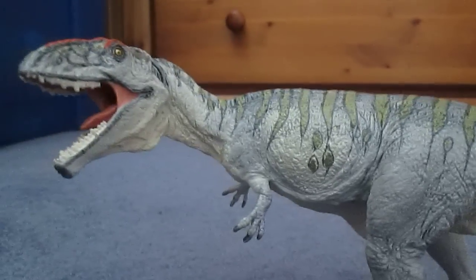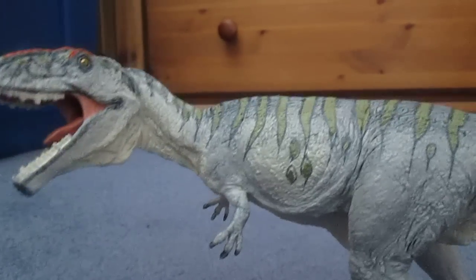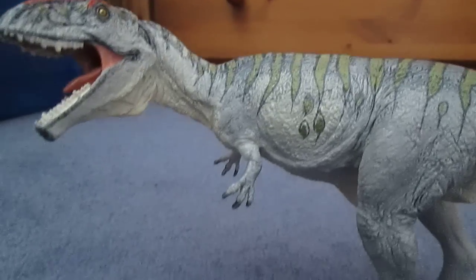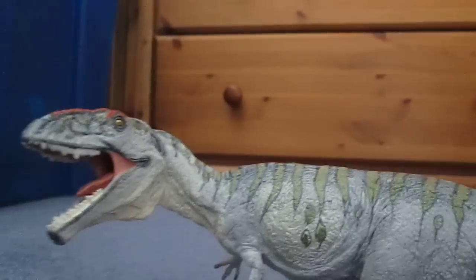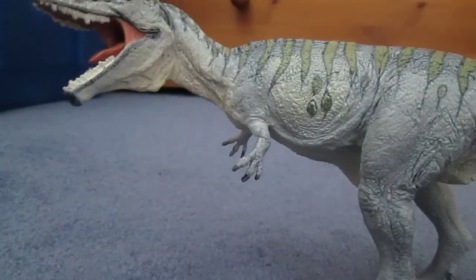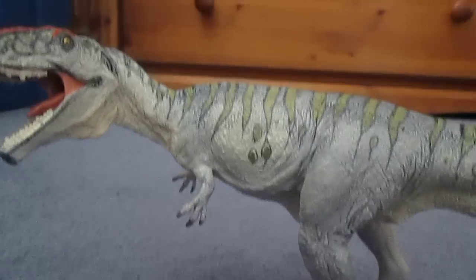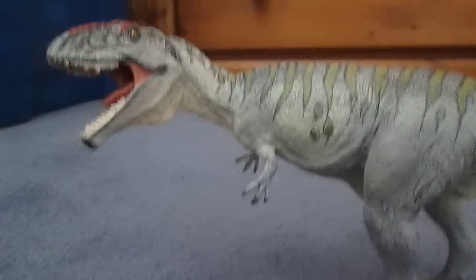I hope you guys liked this review. Please comment, subscribe, all that good stuff. My next review should hopefully be on the Collecta Megacerops model, then after that will be the Liliensternuss, and then hopefully I'll be getting some of the new 2015 models when they come on Everything Dinosaur, hopefully in a few weeks' time. So please take care and have a great day. Bye!